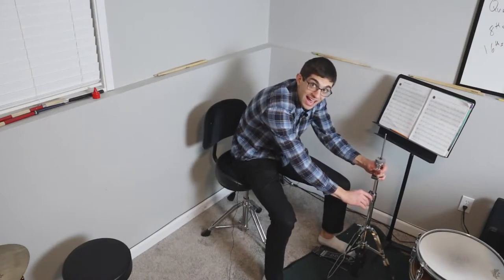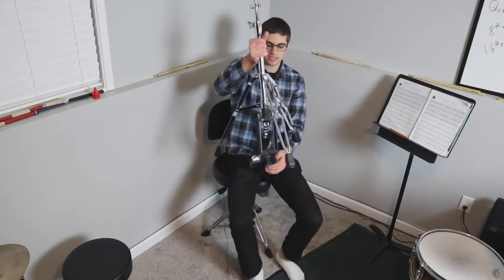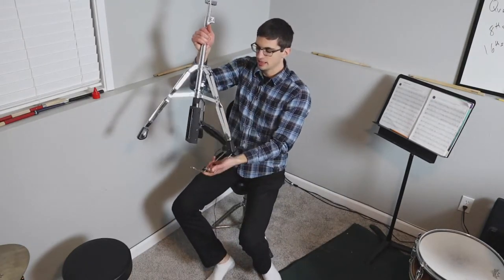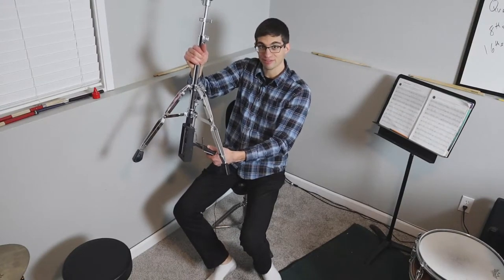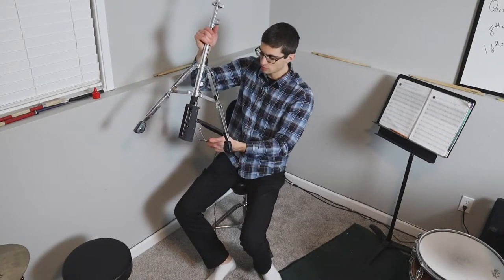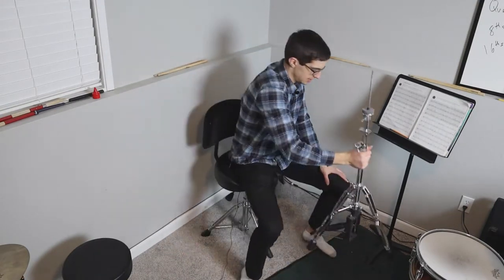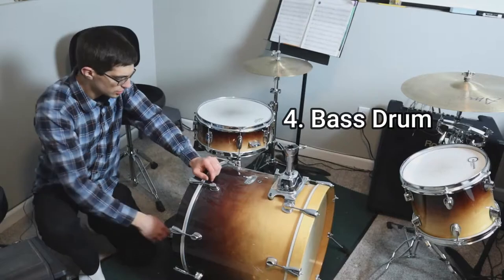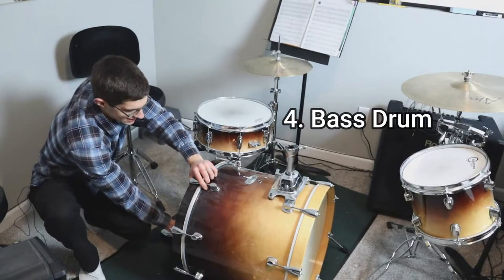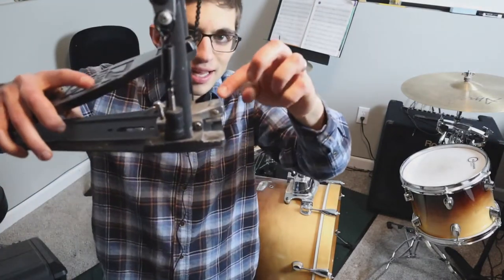You can adjust the height of the hi-hat right there. One last thing about the pedal: sometimes the piece is not properly attached — it'll still kind of function but doesn't work as well. Make sure you put those in the correct spot. And that is the hi-hat.